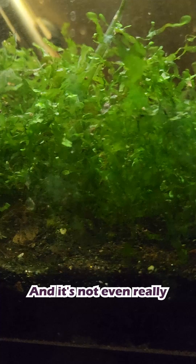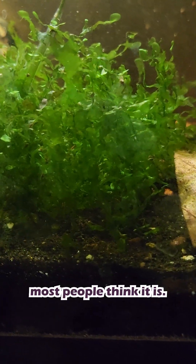Have you seen this plant before? Suswassertang — also called Subwassertang, or 'that little sussy bush' — is one of the weirdest plants in the aquarium hobby, and it's not even really a plant in the way most people think it is.